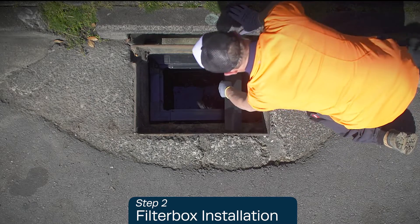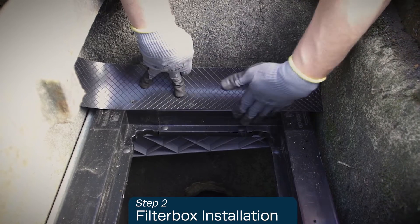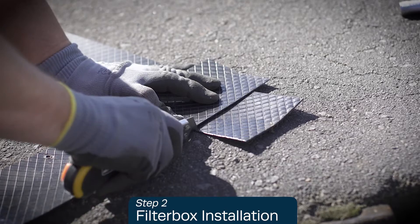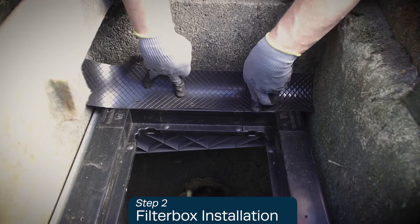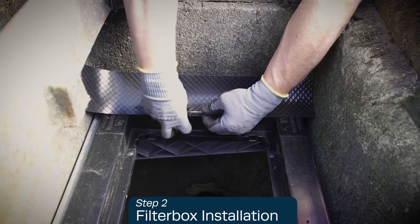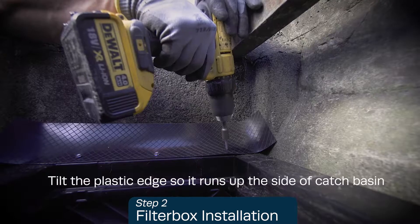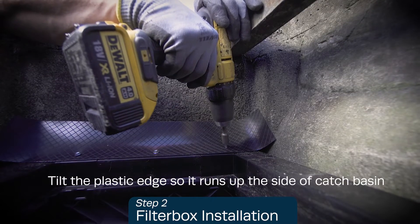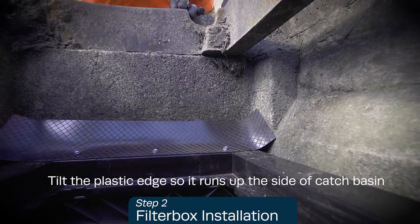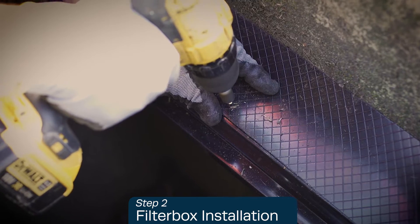Next, install the plastic seals. Measure and trim the plastic seals to size with the box knife as necessary, making sure the seals are flush with the inside filter box edge. Secure them using the self-drilling screws, completing all four sides by screwing through the filter box into the bracket.